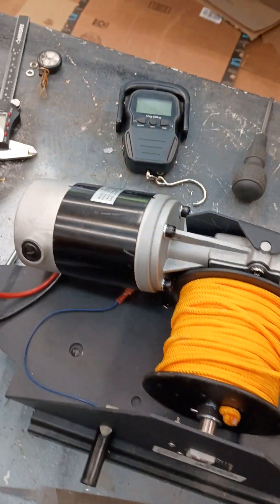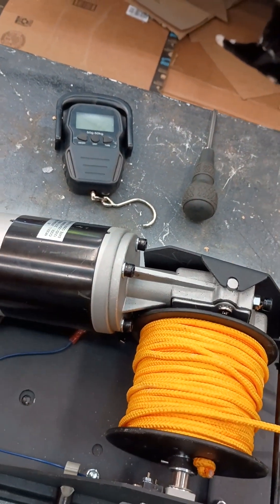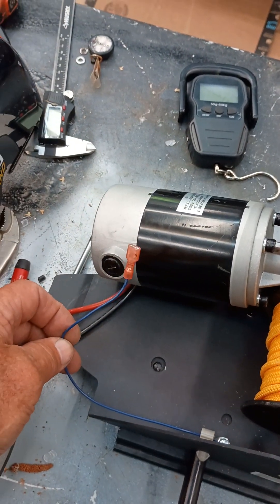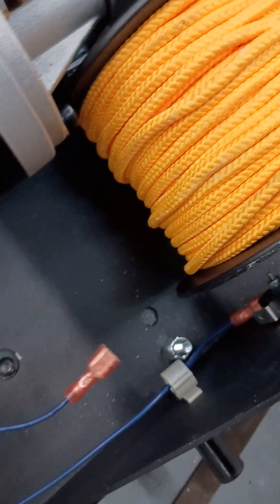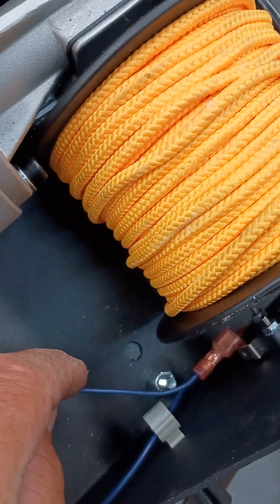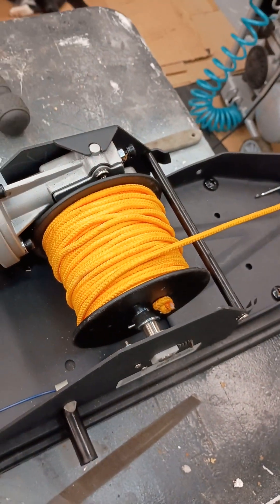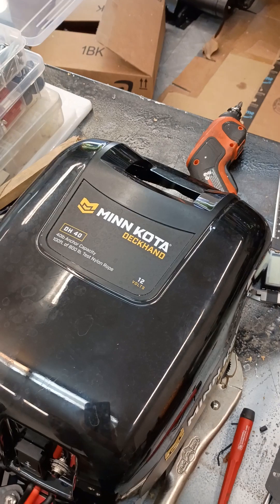Hook your wires back on — the wires go on and off pretty easy. The red and black are obviously marked plus or minus. For the blue wires, I took one off the board and one off the switch so I wouldn't accidentally hook them up wrong — now there's only one place for the blue wire to go. Hope this helps somebody.